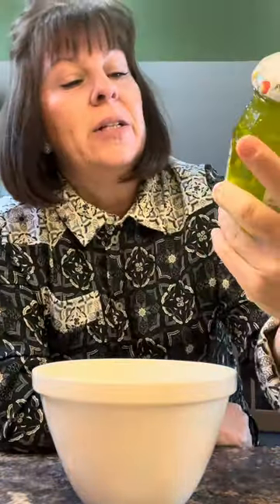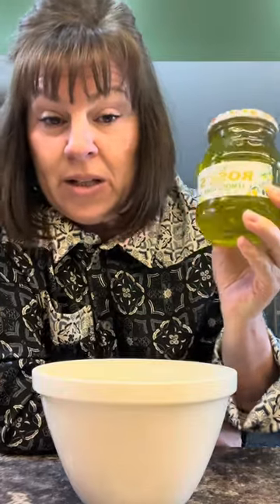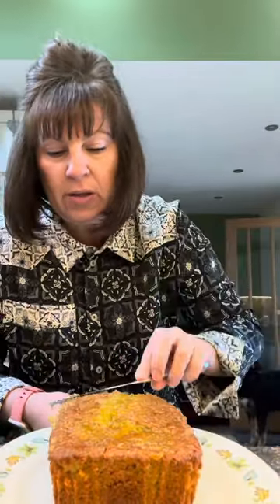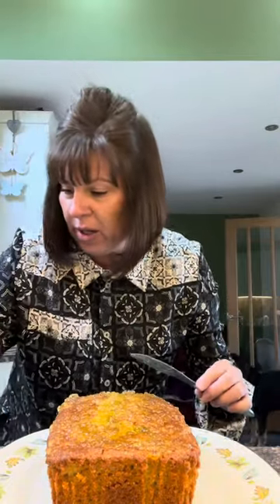Now I've got some lemon and lime marmalade. I picked it up in Aldi a couple of weeks ago and I thought, that'll come in handy. I'm going to put a couple of tablespoons of that on top of the cake. I didn't expect it to be that strong! I've dolloped it on — just a couple of tablespoons — and just spread it out over the top. Might have been better putting it in the microwave for 10 seconds to loosen it up, but it'll do. I've spread it evenly all over the top. I've never had lime jam before, or lime jelly, whatever it is.